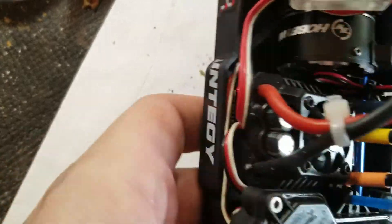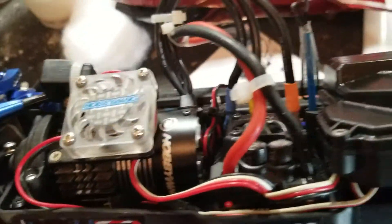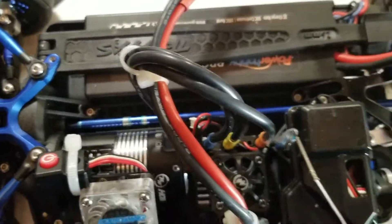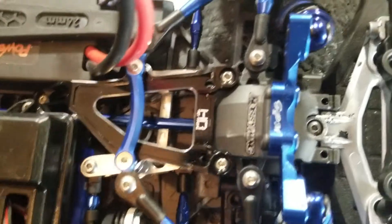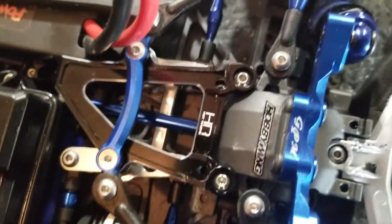The Hobby Wing in here runs up to 4S — this is the Hobby Wing Max 10, the 4S version, the Pro 4S. Got the Hot Racing center brace, got the Traxxas links, and the STRC bell crank which is phenomenal.